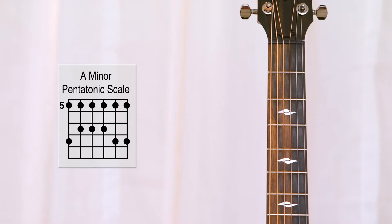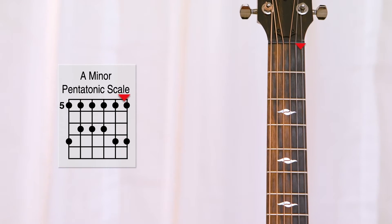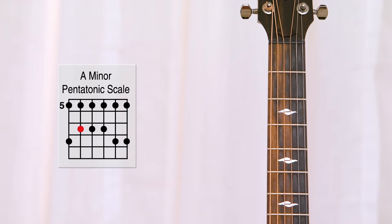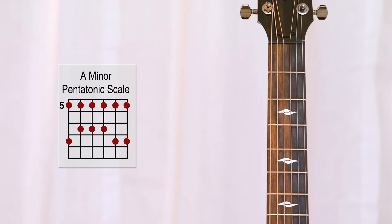You'll notice that right off the bat it looks very similar to a chord diagram. We have the fretboard, and on the left side the low E string moving all the way to the right, the high E string. Then we have a bunch of dots where we're going to put our fingers. Unlike a chord diagram where we have all of our fingers down at the same time to play a chord, here we're playing a scale, so each dot is going to represent a different note.